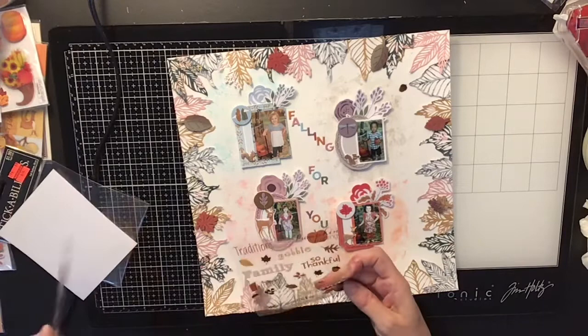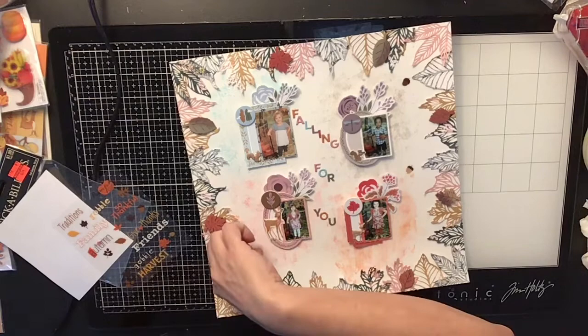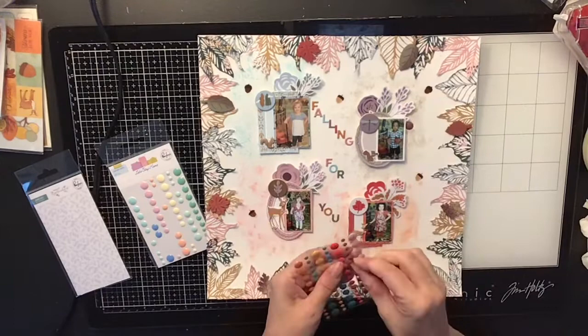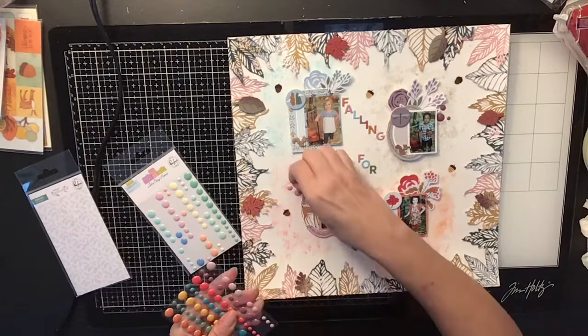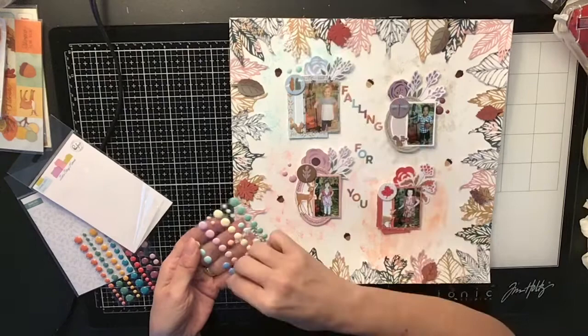I had these little acorns in my stash — they weren't part of the kit — and I randomly stuck a few on the layout. Then I came in with the enamel dots that came in the kit, and they had the perfect colors: a really cool purple, a pink, a brighter coral, and light blue. I actually went into my stash for the light blue because I wanted something lighter than the blue on the enamel dot sheet they gave us.